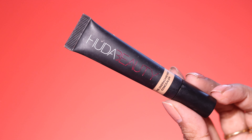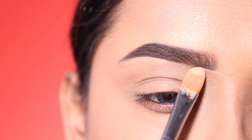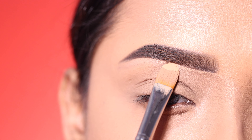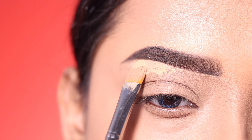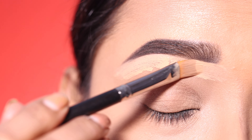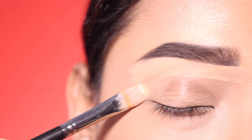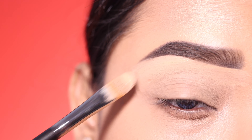First of all, I will start with an eyeshadow base. I will use concealer from the brand Huda Beauty. I have used a flat brush for this — it's a flush brush, and you can apply concealer under the brows. I'll clean up here, and this brush is also very good for cut crease.